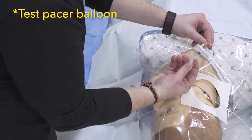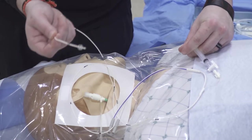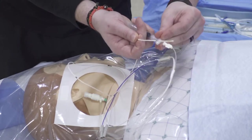Our second major step is to take out our pacing wire and test the balloon. The kits often come with a special syringe to avoid over-inflating the balloon, but if not, be careful of the amount of air that you put in so as not to over-inflate and rupture the balloon.